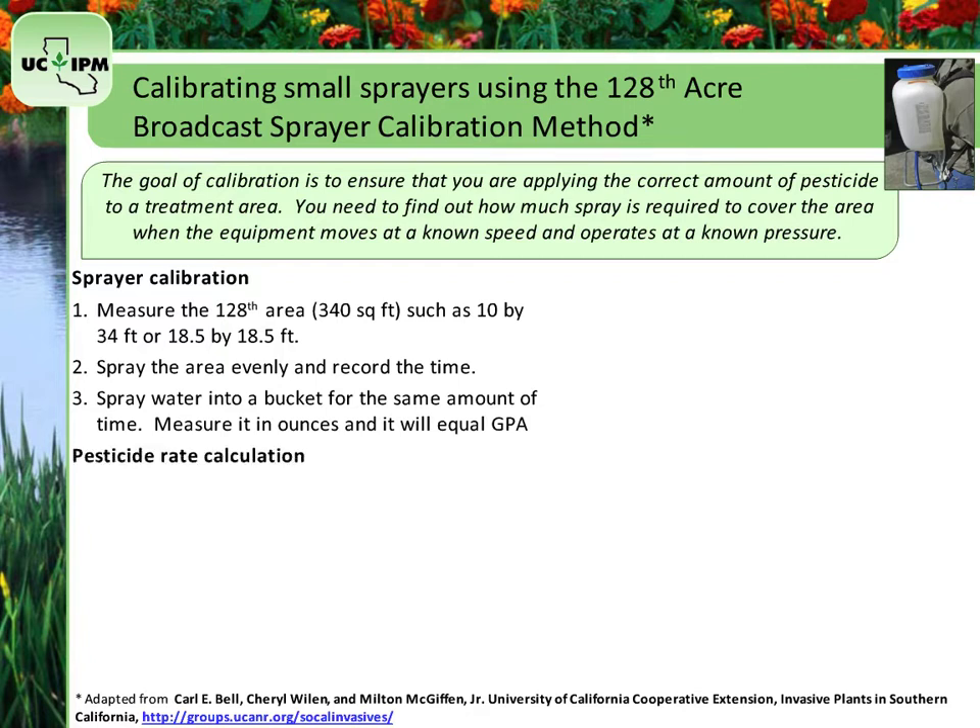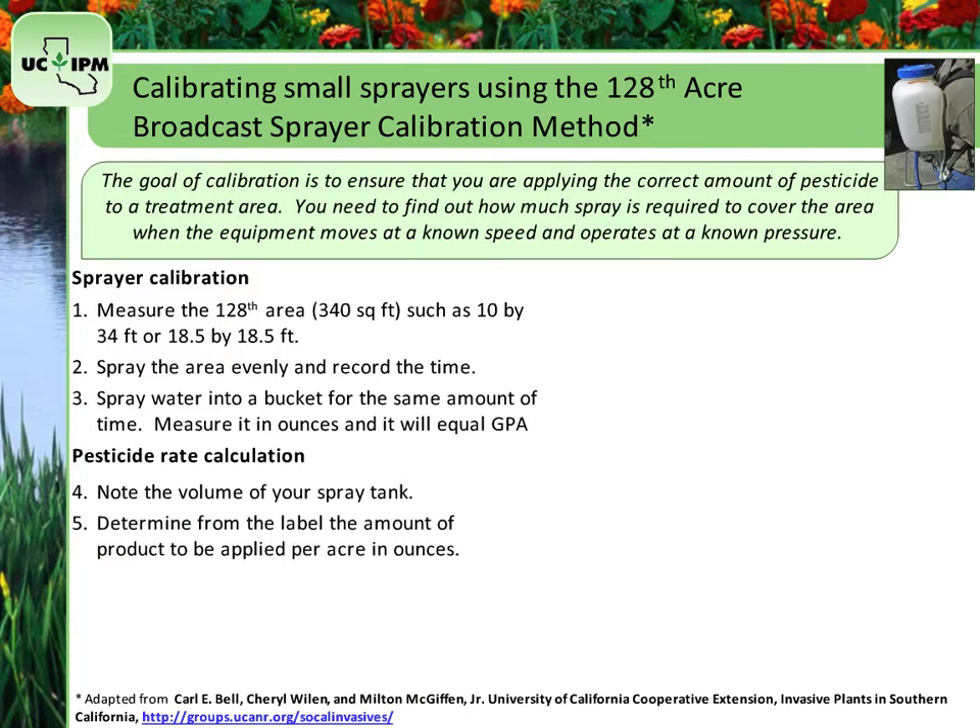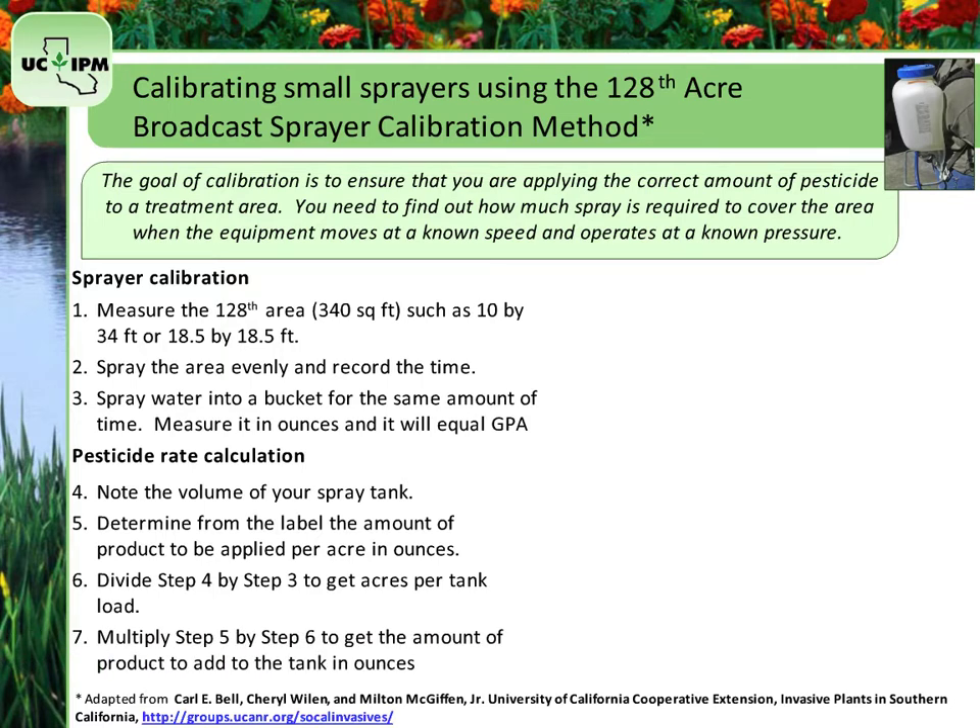Now to calculate the pesticide rate. Step 4: Note the total volume of your spray tank in gallons. Step 5: From the pesticide label, determine the amount of product to be applied per acre in ounces. Step 6: Divide Step 4, your spray tank volume, by Step 3, the gallons per acre, to get the number of acres sprayed per tank load. Step 7: Multiply Step 5, the number of ounces of product to be applied per acre, by Step 6, the acres per tank load, to determine the amount of product to be added to each tank load.